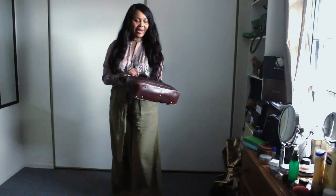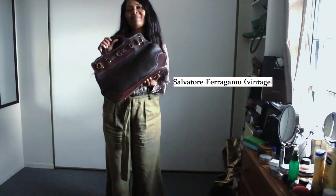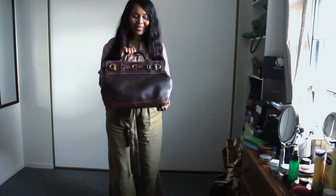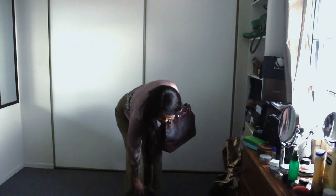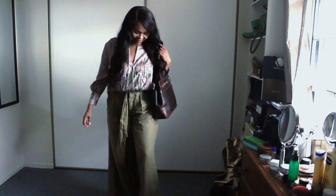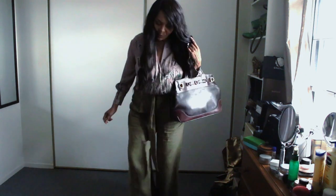This is what I wore on an in-office day. Thursday, I wore my bag — you know what this is — and my shoes. So yeah, this is what I wore today.